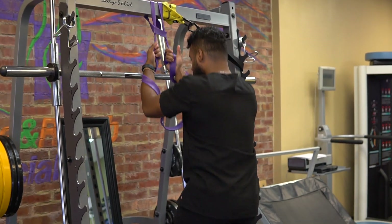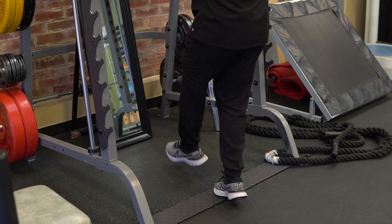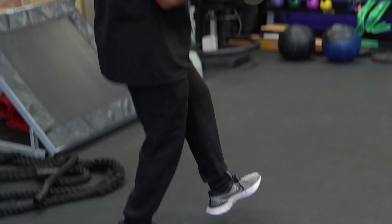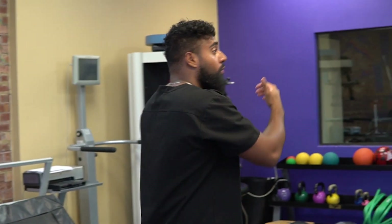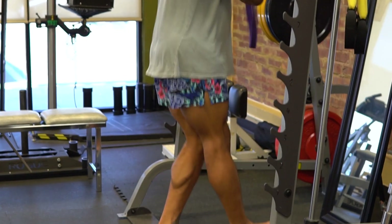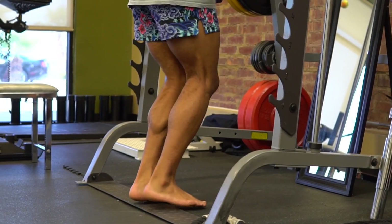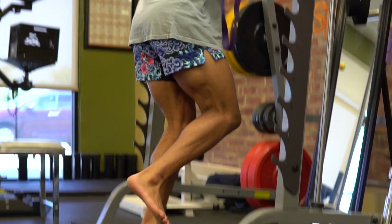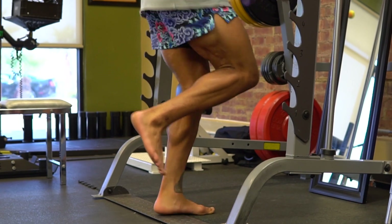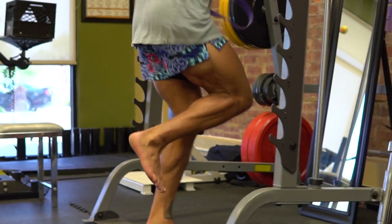We'll start with the single-leg stationary here and then switch into directions - go forward and back. I like these because it helps reduce a little bit of the gravity, so if you can't tolerate just doing this here, this is a good alternative to ramp up into. Then we'll get into the pogos series. You're staying on the toe the whole time. You can even bend the knee a little bit more and keep that position. Speed it up, speed it up, speed it up. Five, four, three, two, one.